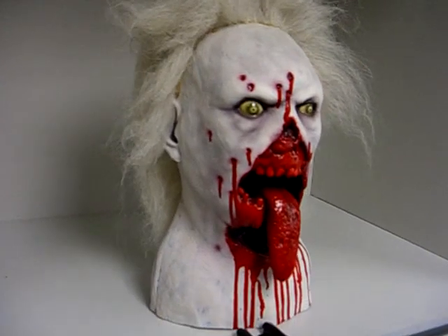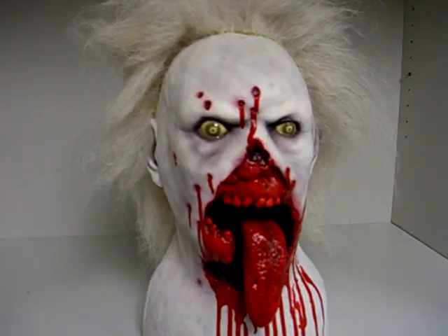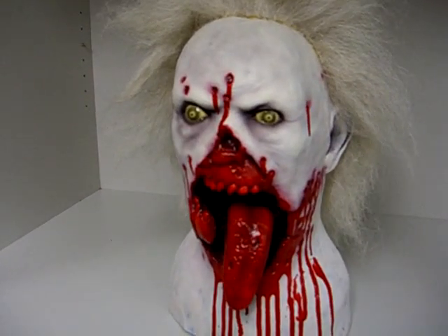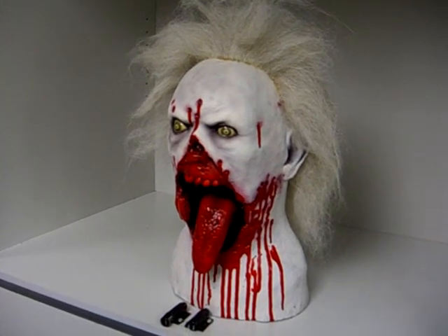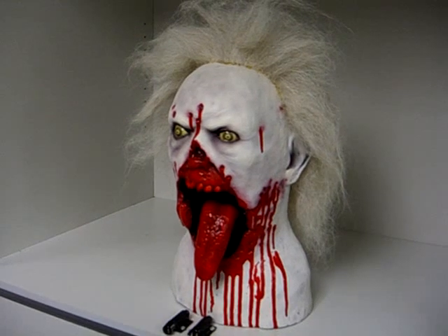This guy is a prop. He is not wearable. He is not foam filled, but he's very thickly cast and standing here on his own right now. This particular mask of mine is for sale, so if you're interested in owning him for yourself, let me know and we'll talk about it.